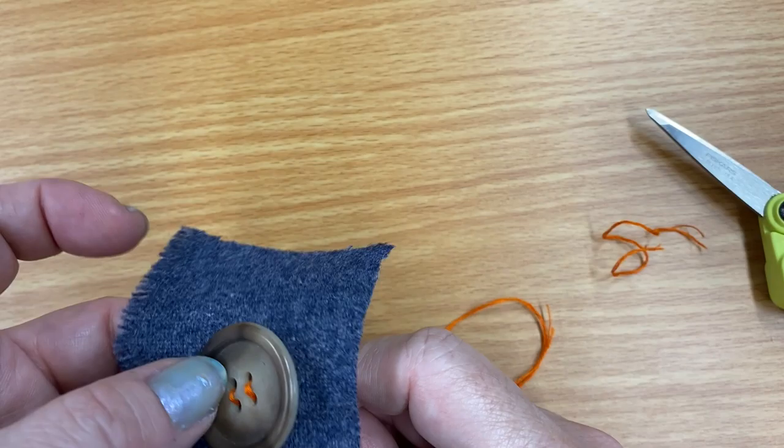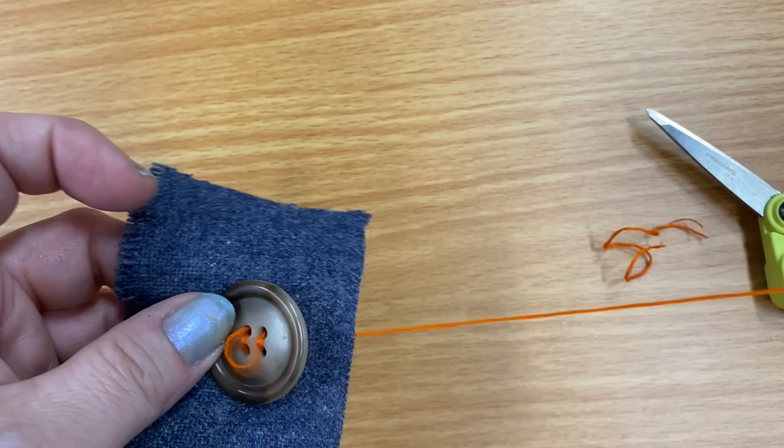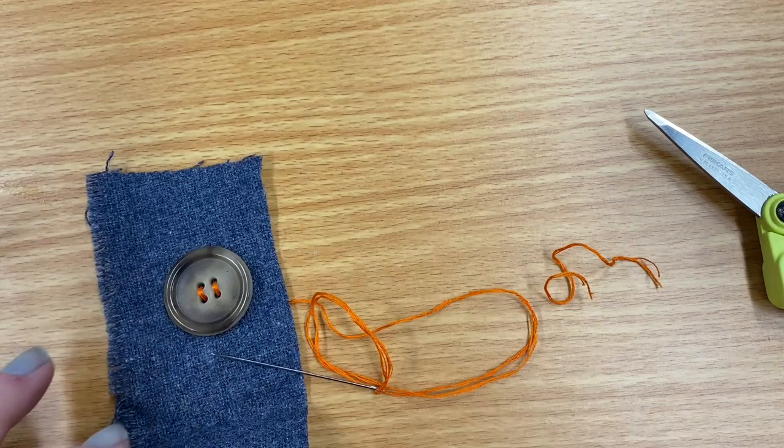This will give you a different look but it will still look great. I think the crisscross is the one you see more often. This one looks a little more old-fashioned, but it has just as much strength and staying power as the crisscross — it's on there pretty well.